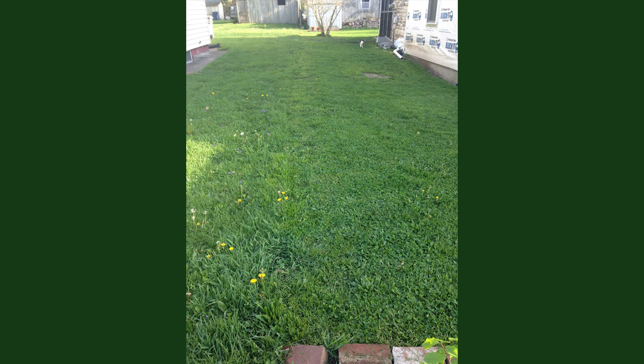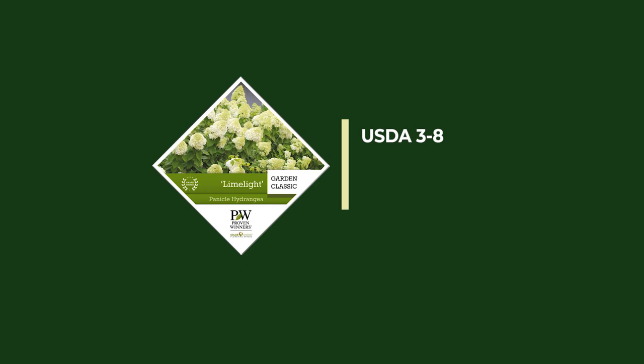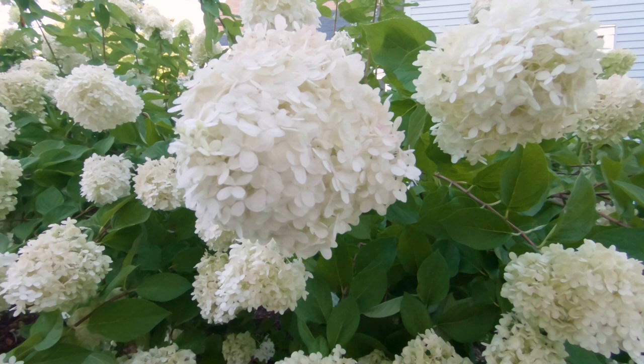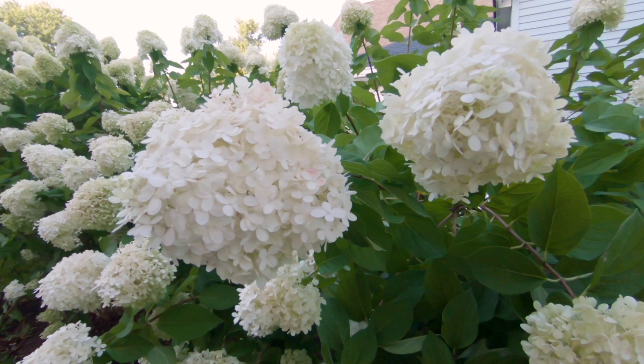The hydrangea I'm going to be using here is only one variety — it is the Limelight. It's a classic white pinnacle hydrangea. I just love the blooms; they don't actually stay green for the longest time, they turn into this creamy off-white color and it's just amazing. I really love this kind.